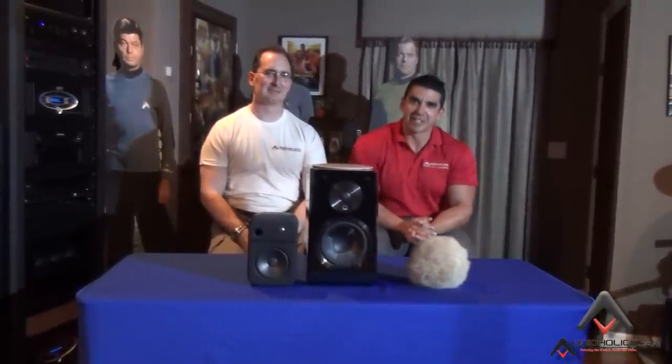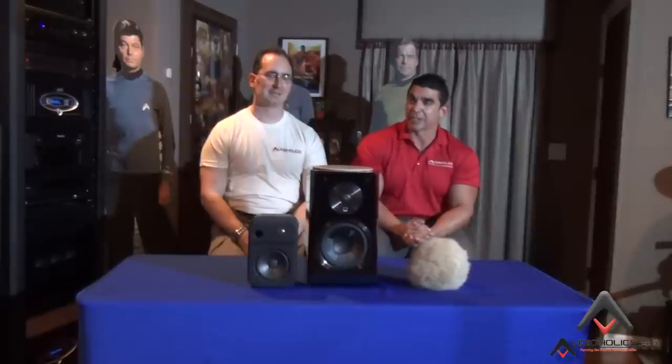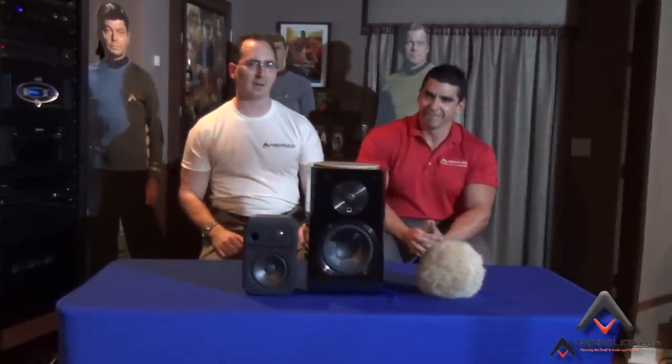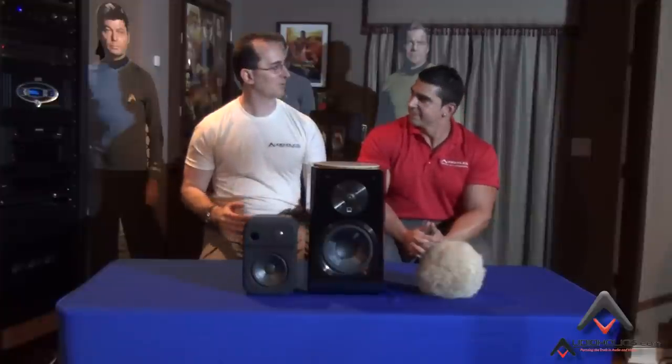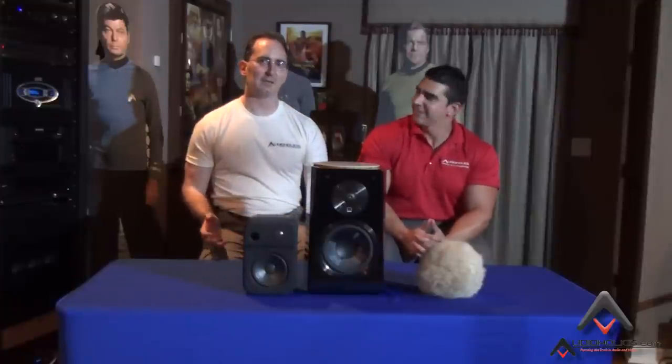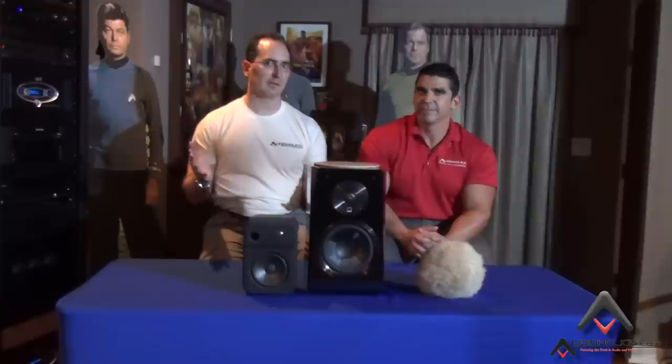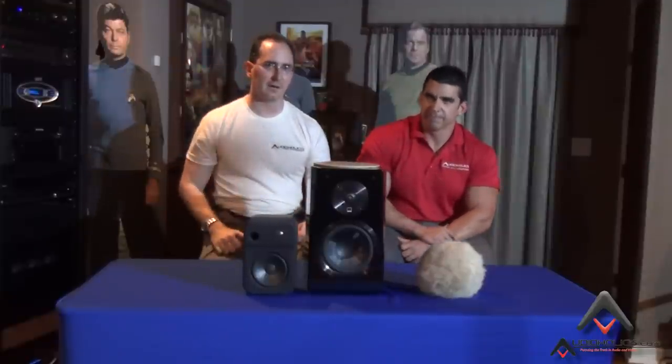So why don't we talk about this experiment that we ran and we had others run as well. We did a video last week talking about Dolby Atmos and how it's coming to the home theater, and it's coming in two flavors basically. Option number one is to ceiling mount the height channels, firing them down towards the listening area.